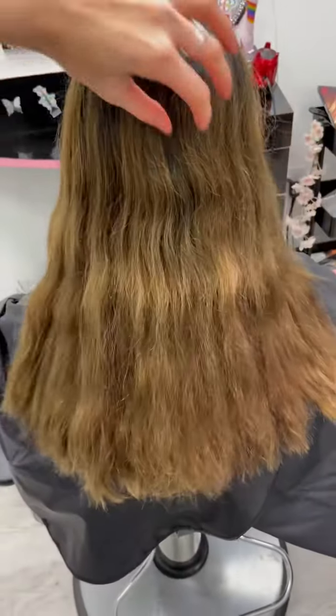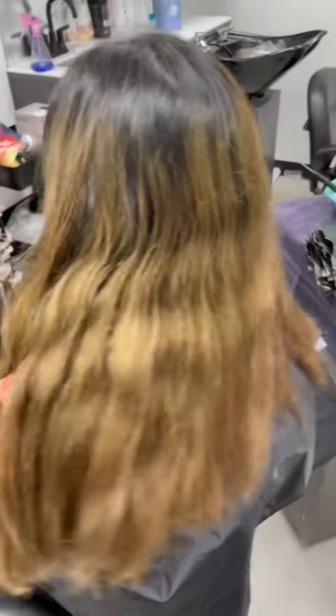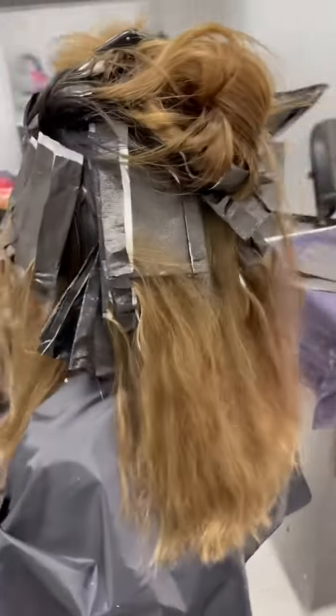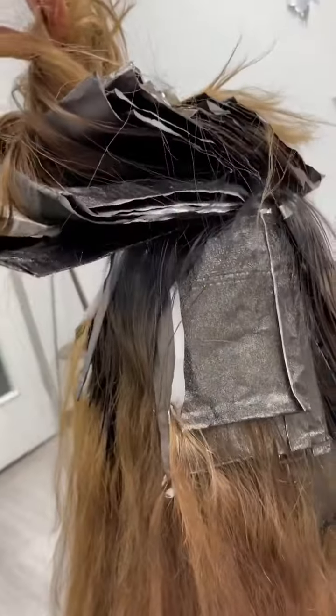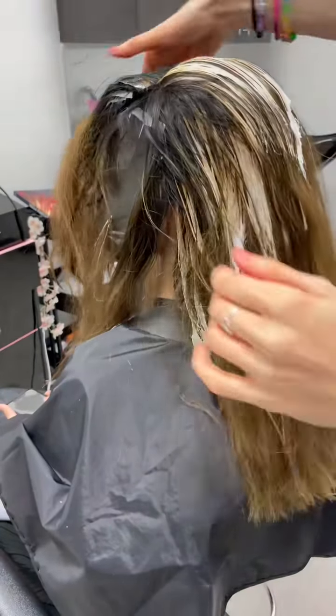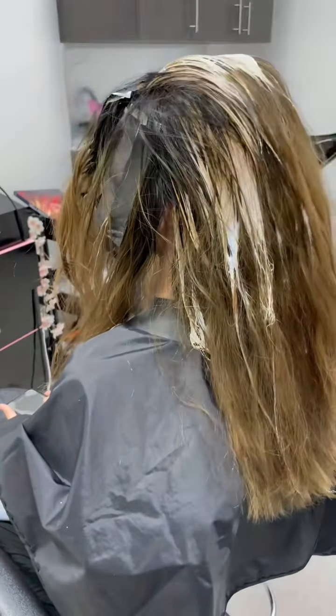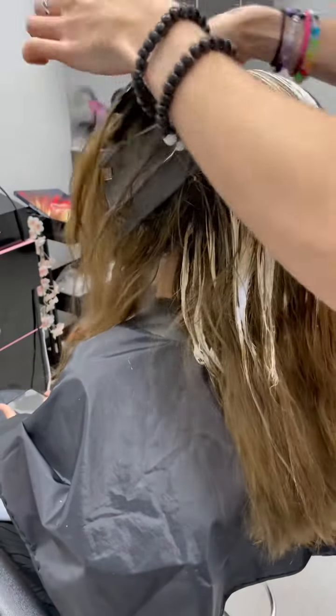My client came in with a grown-out balayage ombré and was looking to take it back up to the root and turn it into a violet-toned red. The first thing I did was a full head of foils and I balayaged everything up to the root. I remove each section out of the foil as it's ready and allow the rest of the hair to continue processing within the foils so they can get to the same level.